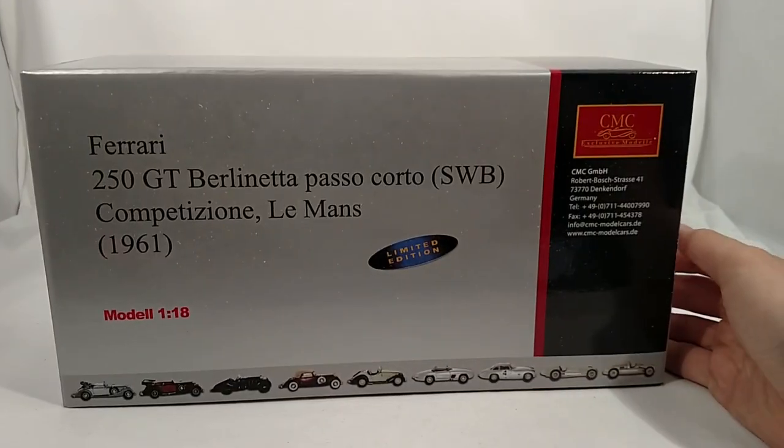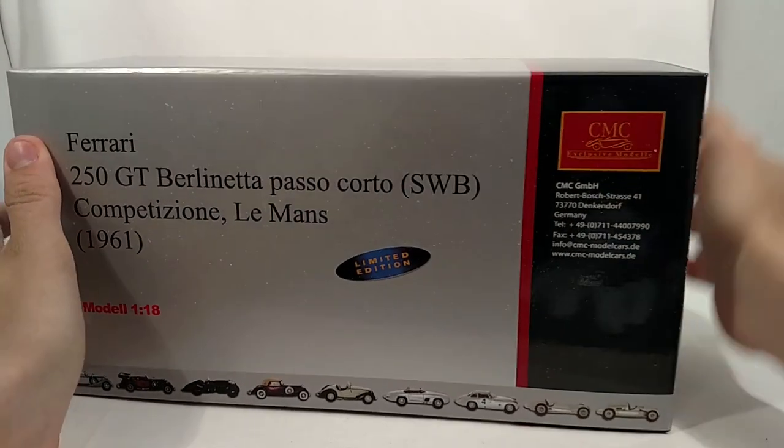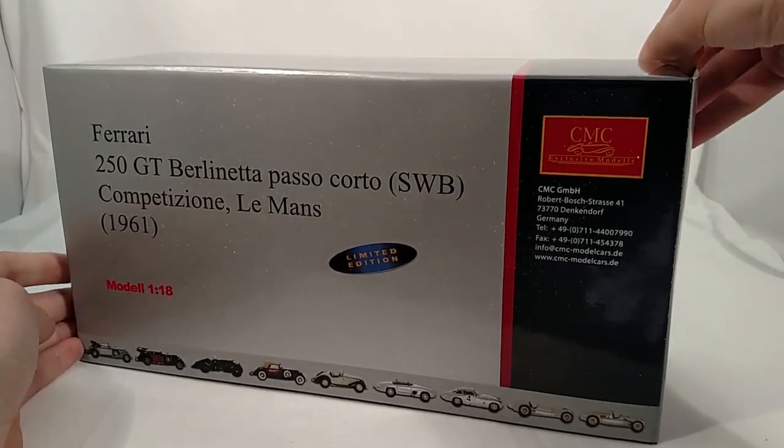CMC Ferrari 250 GT Berlinetta, Passo Corto short wheelbase from Breadizione from the 1961 Le Mans. If that's not a mouthful of a name, I don't know what is.